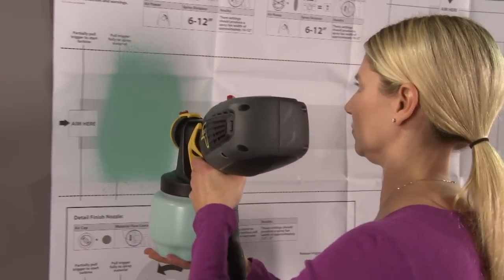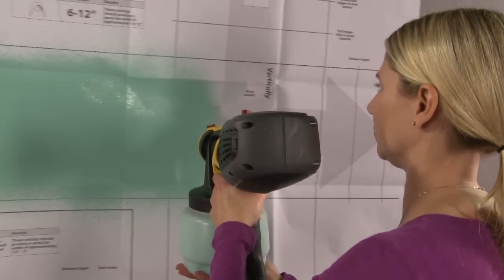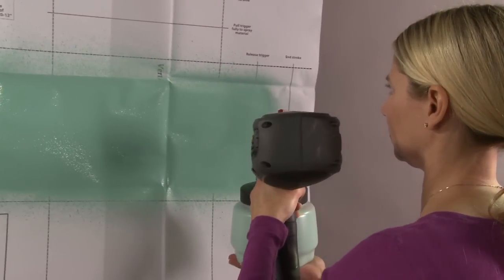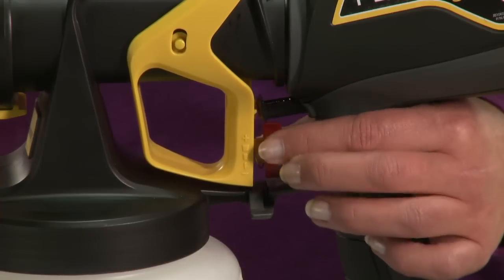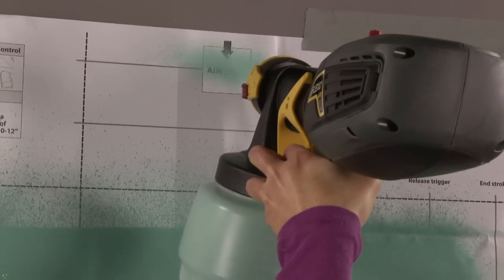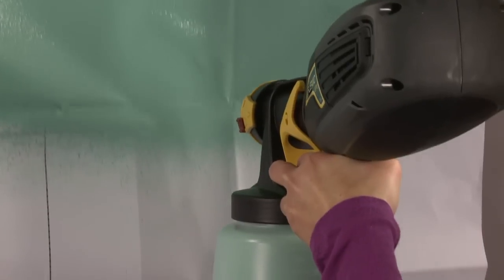Before starting your project, it's important to practice and get familiar with the sprayer. Practice on a spare piece of drywall or cardboard. Dial in the power and flow controls and spray in both the vertical and horizontal patterns. Once you're comfortable with the settings and spraying, you're ready to start your project.